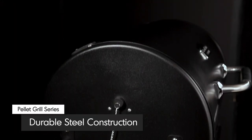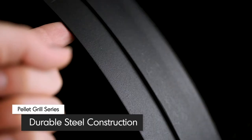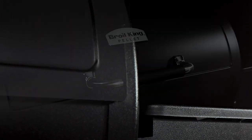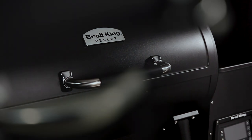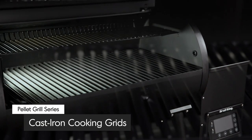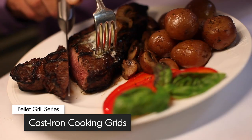Crafted to retain the heat for even and efficient cooking, the lid and body are made from durable 1.5mm steel with a quality high-heat black finish. The lid comes equipped with a heavy-duty stainless steel handle with soft rubber grip. Broil King's heavy-duty cast iron grids retain the heat for great cooking results.